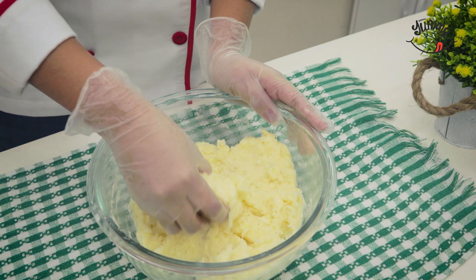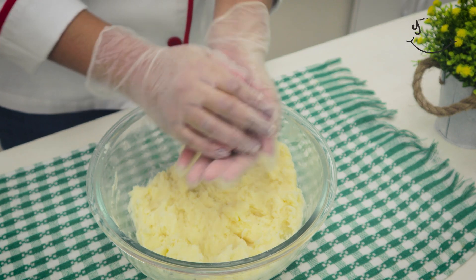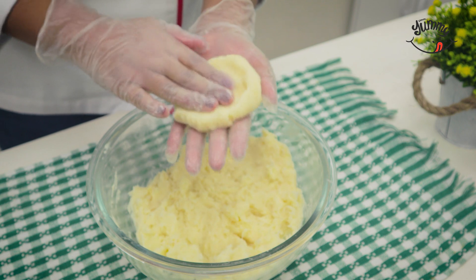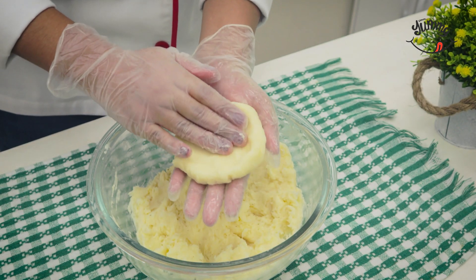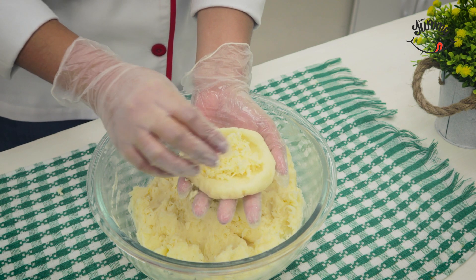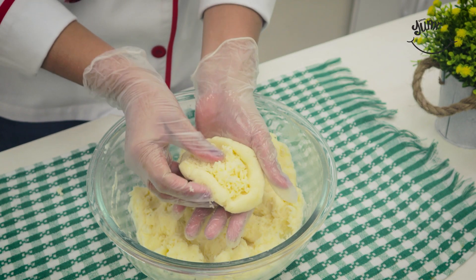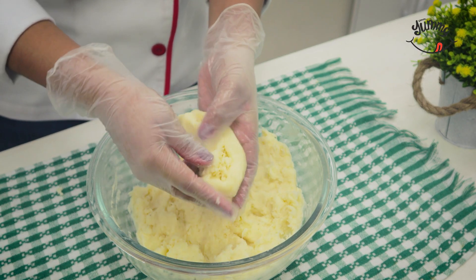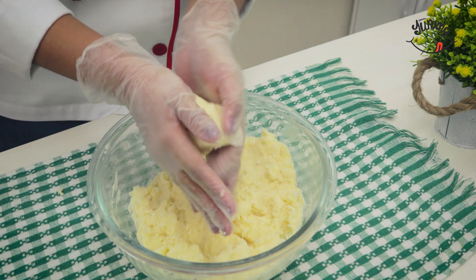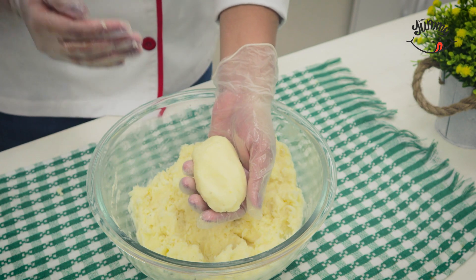Then we'll take some of the cassava mixture we made and fill it with grated mozzarella cheese. With our hands, we're going to mold it until it's completely sealed to prevent the cheese from coming out. It should look something like this.